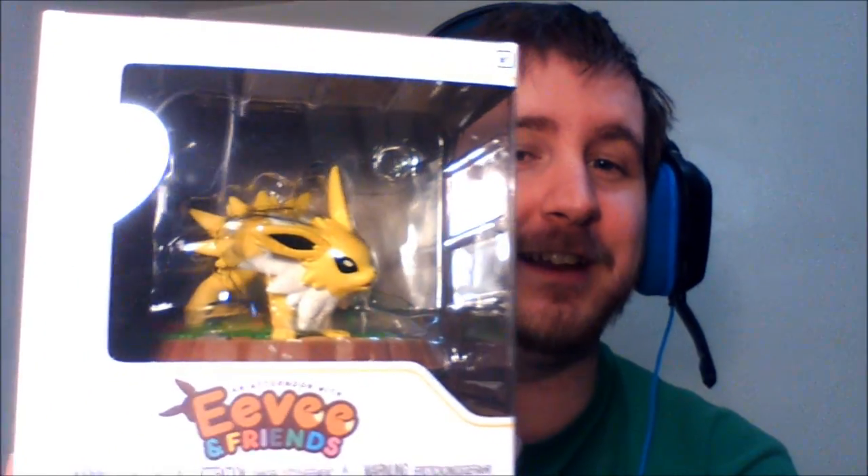Heyo everybody, Haku here with my unboxing for the Jolteon figure from An Afternoon with Eevee and Friends. Trying to get a good shot of it without my lights reflecting off of it in any direction. But yeah, let me unbox this and show it to all of you.